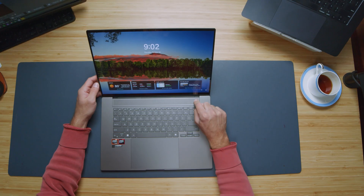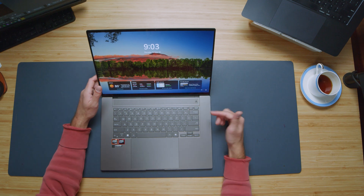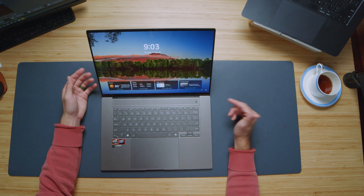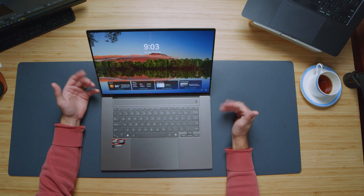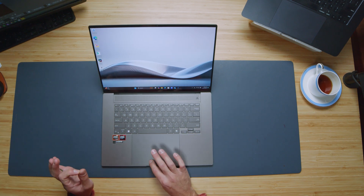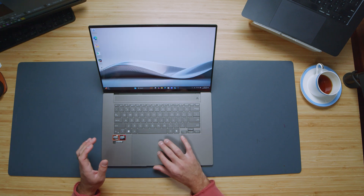One thing that really threw me off — this looks like it should be a power button, but it's not. The power button is right here. Nice large trackpad with a really nice press and no rattle. Really great job on the trackpad of this device.